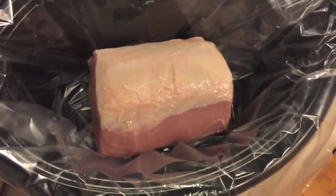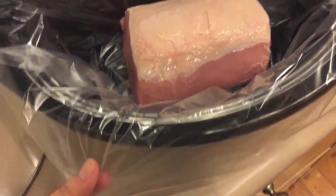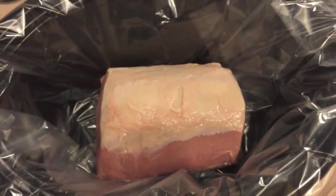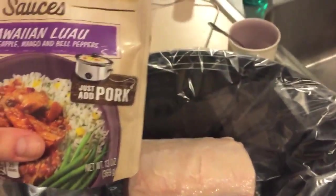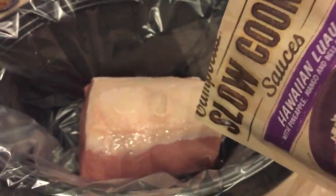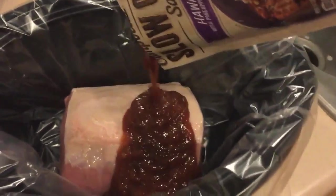Here I have a two and a half pound or so boneless pork loin roast. I just put this into my crock pot with one of the Reynolds liners on there. I picked up this roast from Trader Joe's and all I'm going to do is add the slow cooker sauce in Hawaiian luau flavor on top and pour it over the roast.